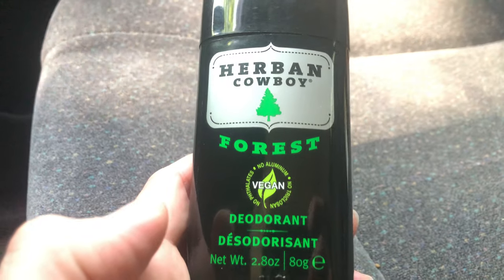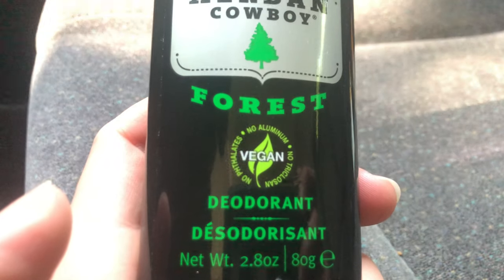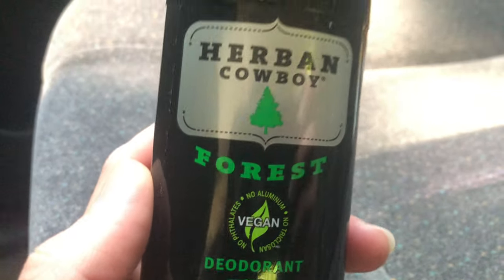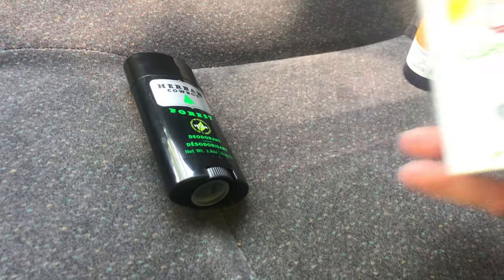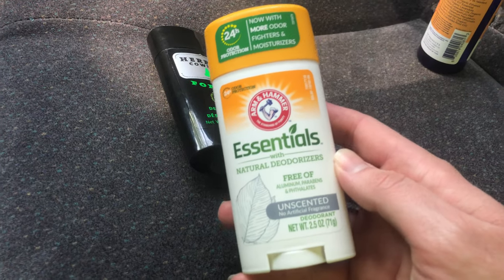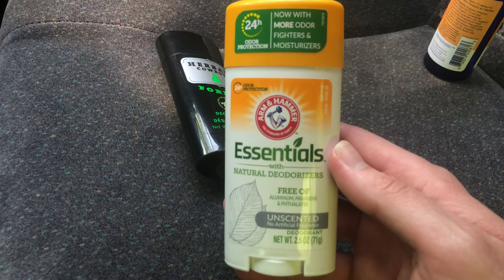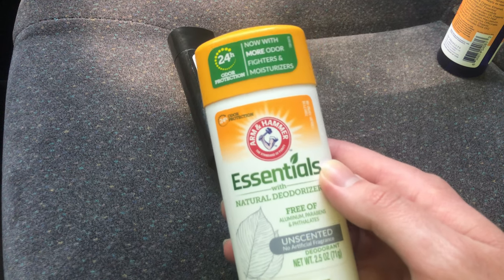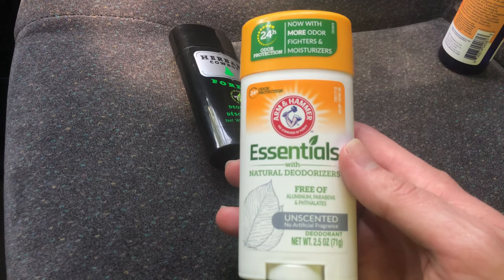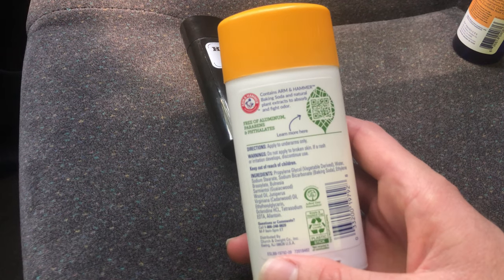There's no aluminum. I didn't have a rash or anything. I used this other deodorant right here, which works really good for odor control. It has baking soda, which I'm pretty sure is why it works so well. But the thing is, I've used it on different occasions and I always end up having some sort of irritation.